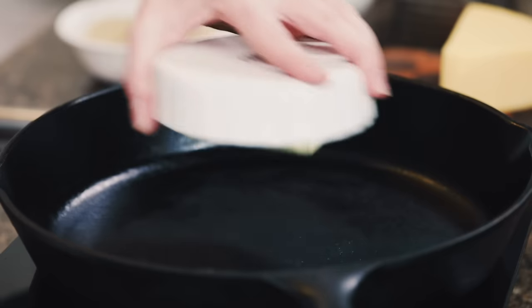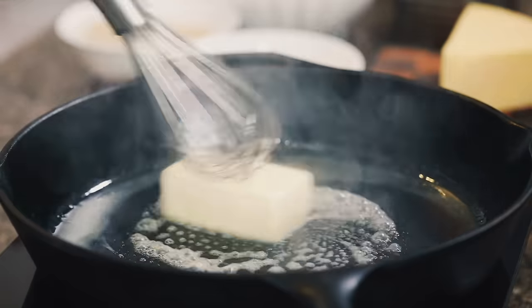What's up guys, it's Suzy Bullock from HeyGrillHey.com. We all know that one of the best barbecue side dishes is mac and cheese, but to take it to the next level I'm going to show you how I make smoked mac and cheese. Let's do it.